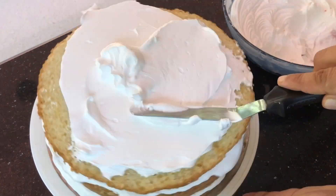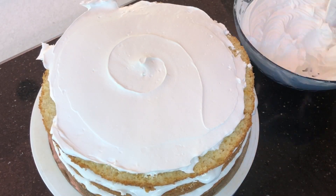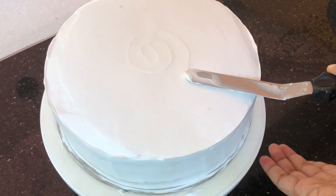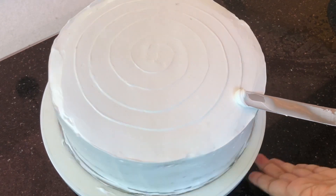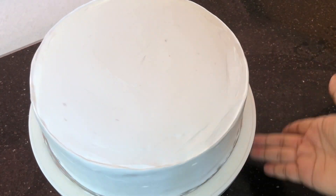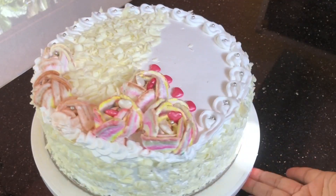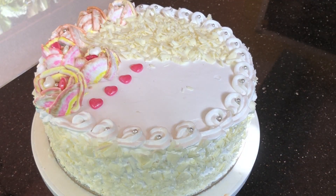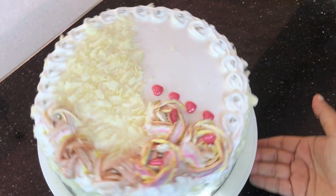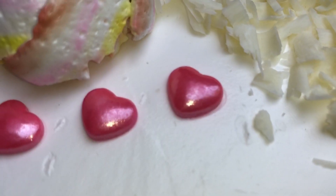We will cut and clean the cake. I have the cake ready with the white chocolate. I will make the cream clean and smooth. I will set my cake.